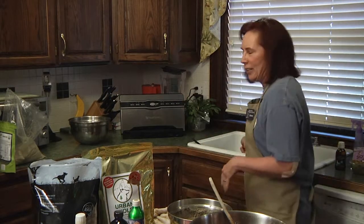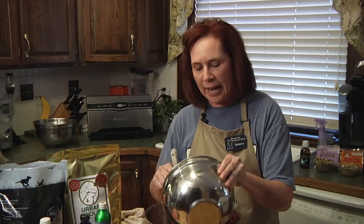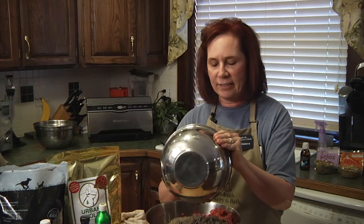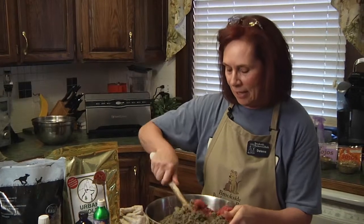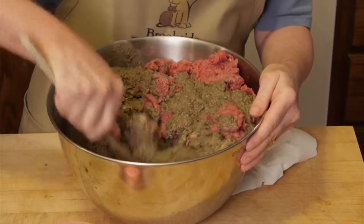One of the other benefits of using raw food is that their stools will be extremely small. I have a 120-pound St. Bernard and she has stools that look like little poor walnuts when she uses the bathroom. So if you're the head pooper scooper like I am, that means a lot. I'm going to stir it up and mix it well.